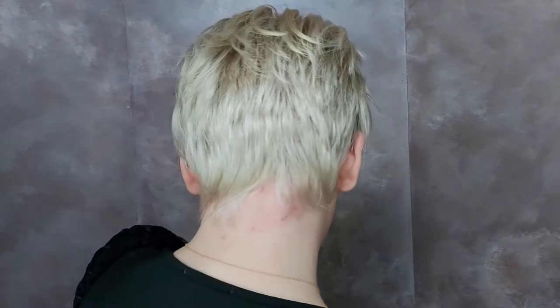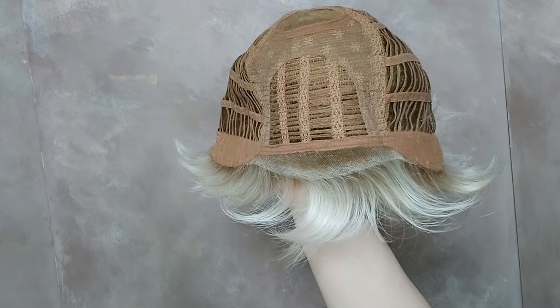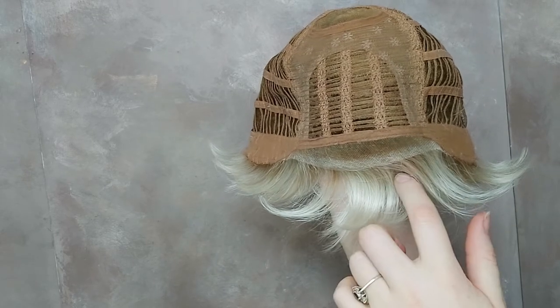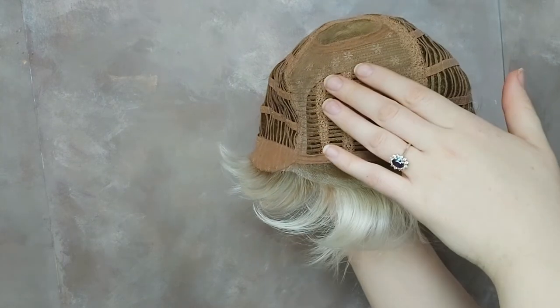The choice is yours. Go For It has a lace front. A lace front is a few millimeters of clear lace with no hair woven into it — this makes your hairline look really natural.